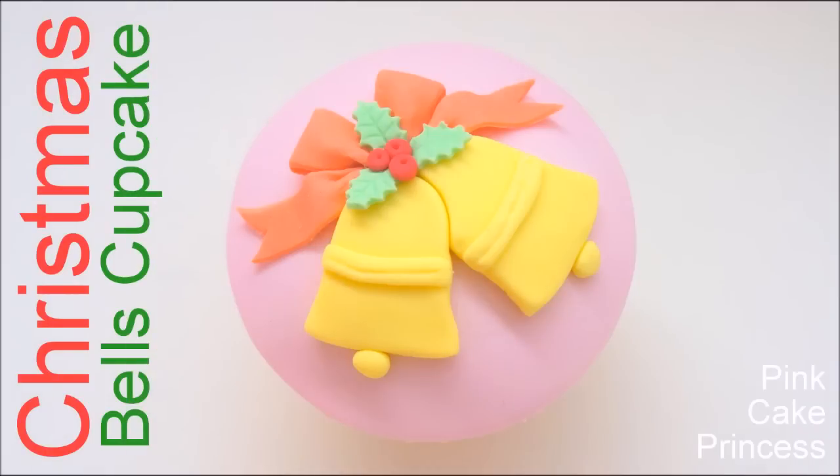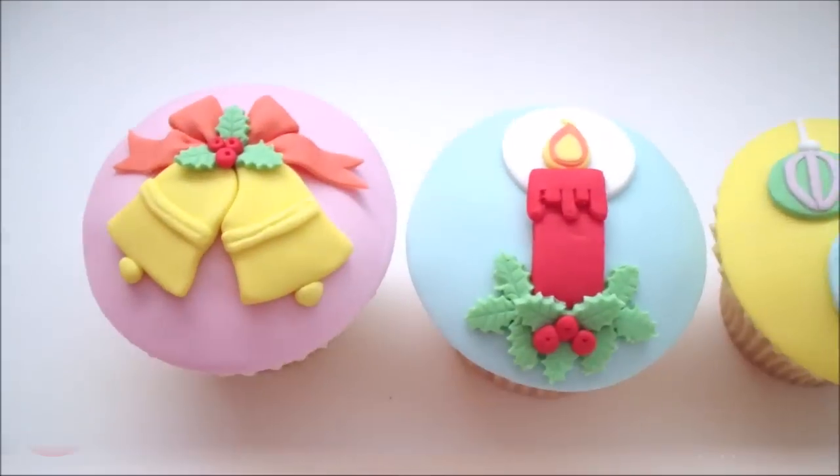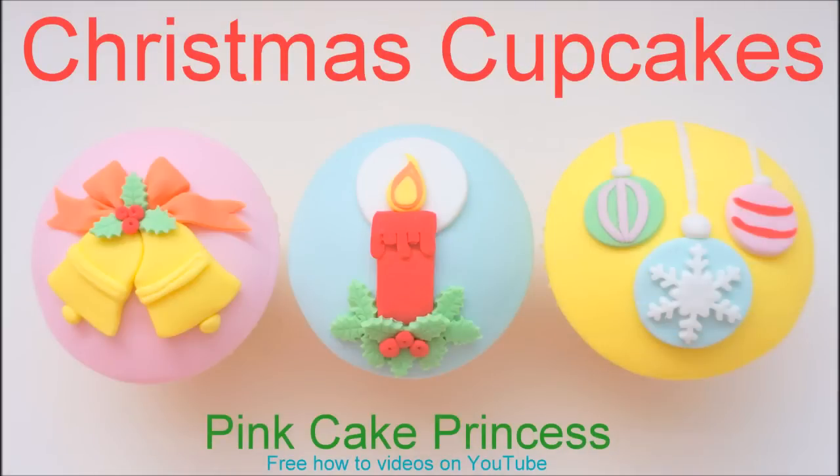Hi guys, it's Andrew here from Pink Cake Princess. Today I'm going to show you how to decorate this Christmas Bell Cupcake, part of my cupcake set for this year.